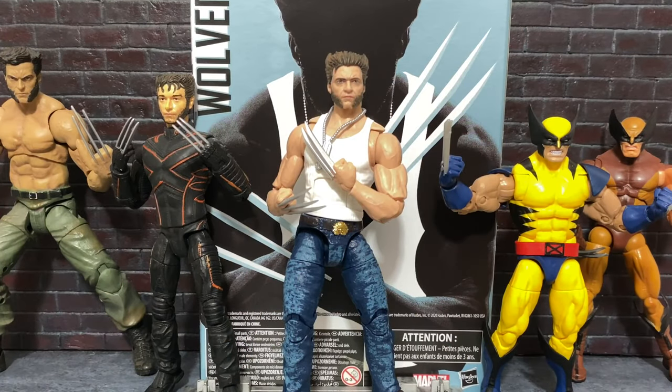Greetings, fanboys and fangirls. Jared here with another review from Fanboys Forever. And today we're going to be taking a look at the Amazon exclusive Wolverine from Marvel Legends' new film line from the Fox X-Men film series.